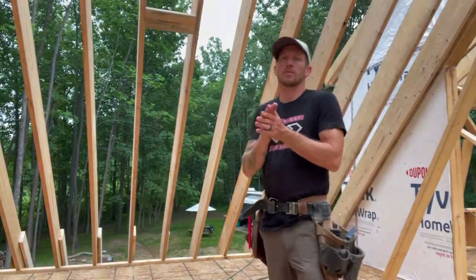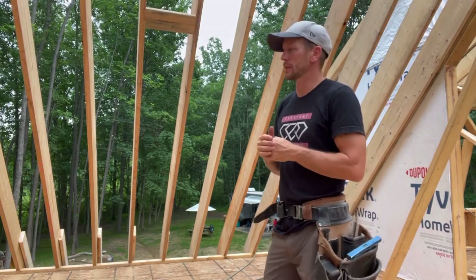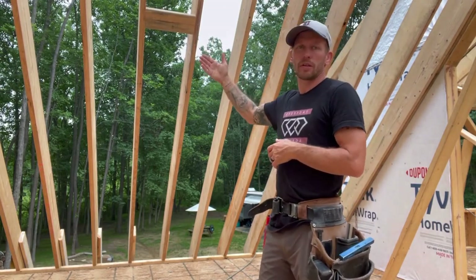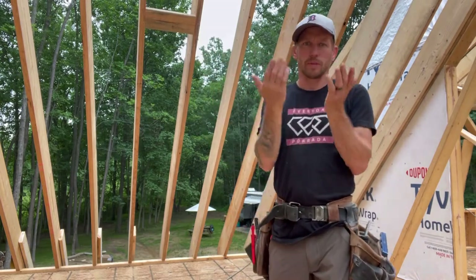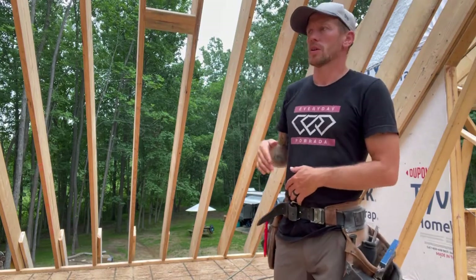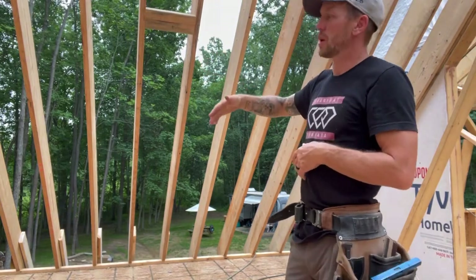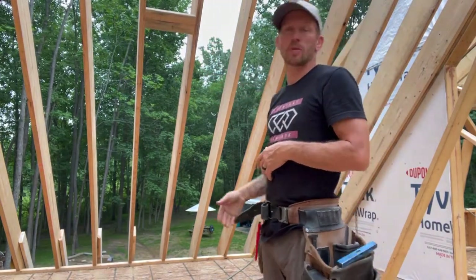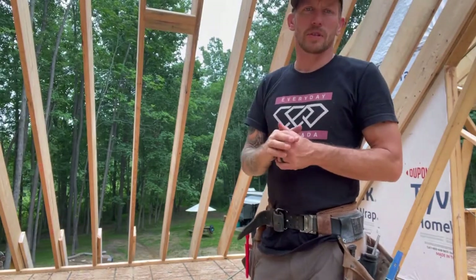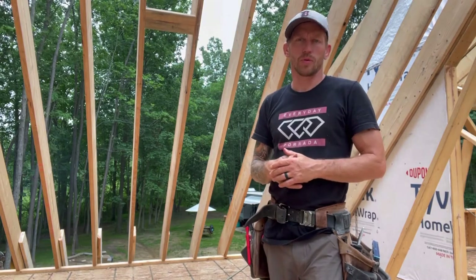We're going to do some balloon framing. Balloon framing is when you frame a wall in the air in place, as opposed to most conventional framing where you lay it down on the floor and stand it up after it's built. When you have a sloped ceiling like this, which comes up in a lot of situations, you have to balloon frame the wall. We're going to get into a lot of different framing tips about the process — more general than just balloon framing.